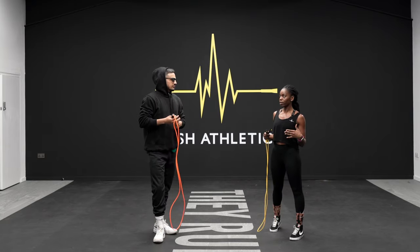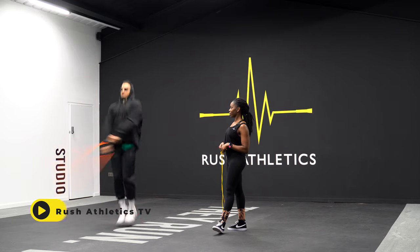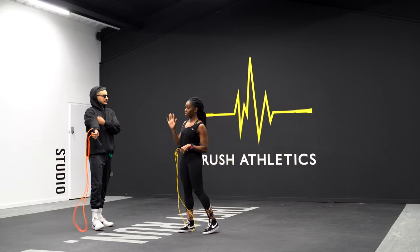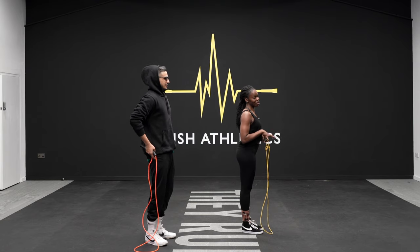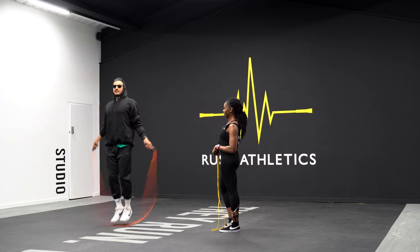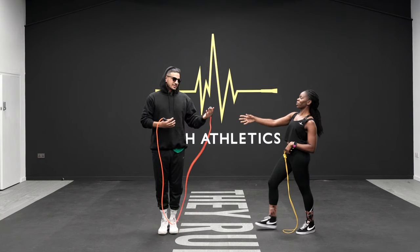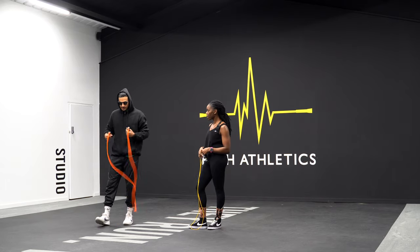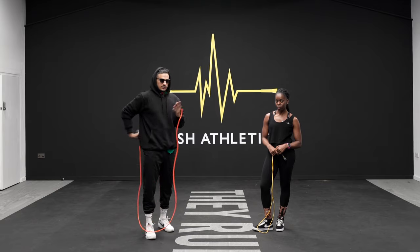Kind of the opposite of hunching is arching your back - going the opposite way. You see people, especially sometimes doing crossovers or double unders, and they start going backwards. What that does is it tilts the pelvis in an anterior pelvic tilt - it's almost like your butt sticks out. Even if you stand in that position, it's really not comfortable and you can't engage the core either. You don't have to be dead straight - just a very nice, comfortable, neutral spine. Yeah, look after your spine in that way.